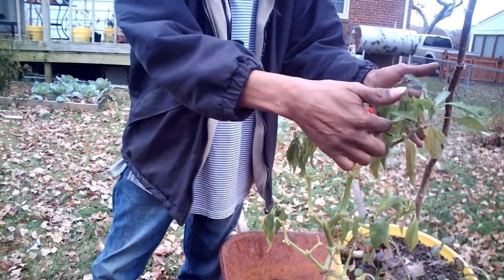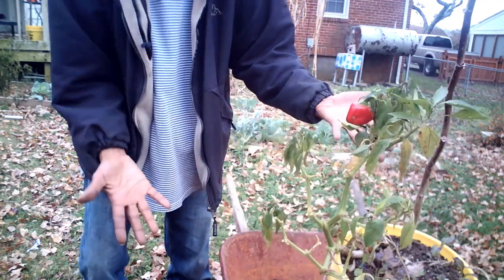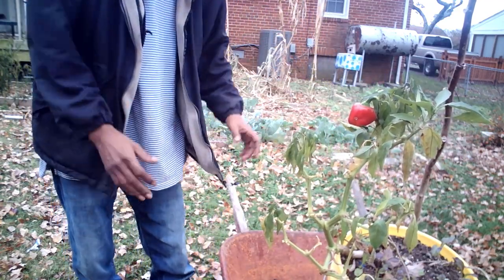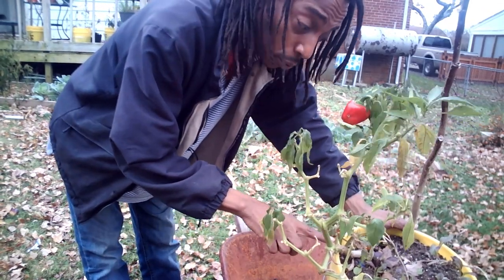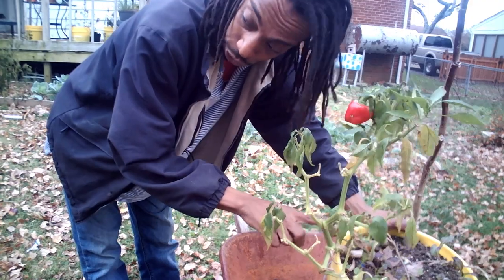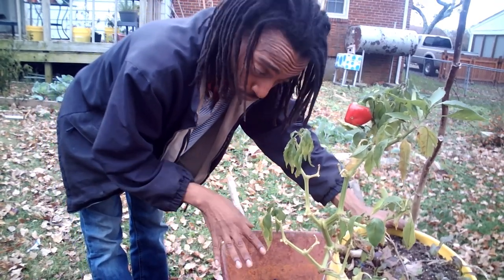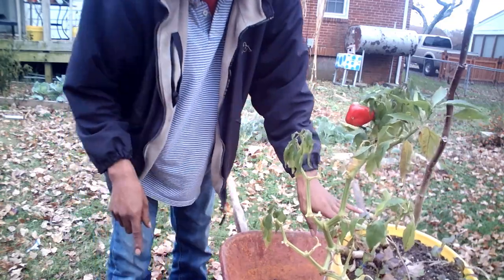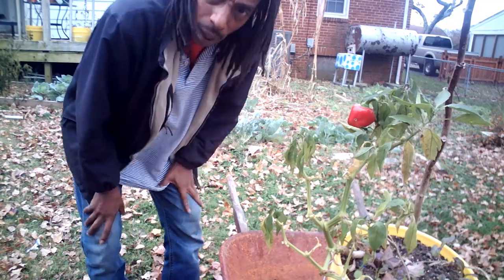That frost came through last night — y'all see the wilted leaves? That's how you know it's time. You got to go ahead and throw in the towel. What we want to do is save this plant because I want to grow it again next year. So what I'm going to do is preserve it over the winter. I'm using this container — this is just a five-gallon bucket.